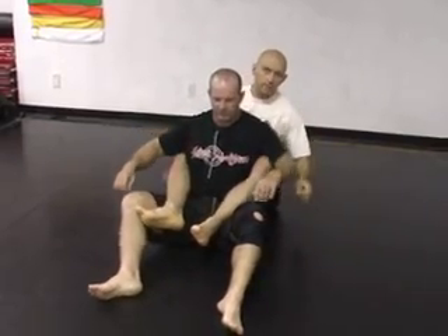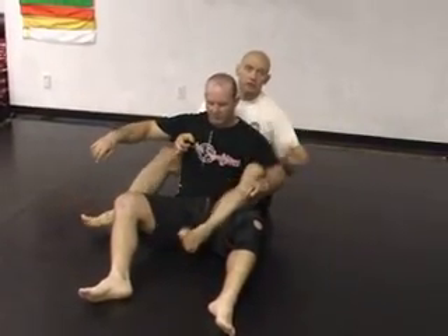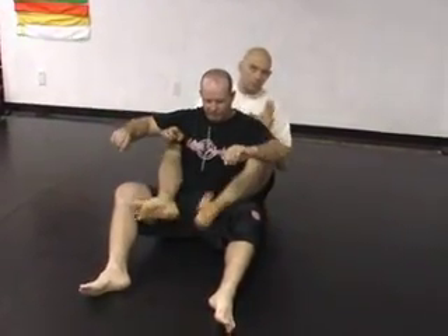I'm going to assume that the hooks are in. Getting the hooks in is a whole other thing. And once you get good at this, you can finish it with one hook in or even no hooks in. But we'll just start here for now.